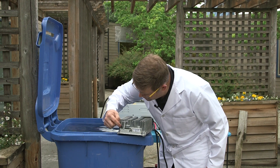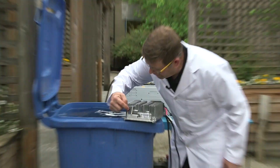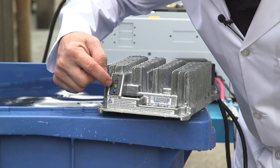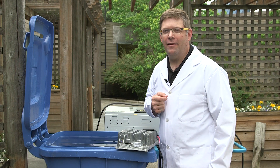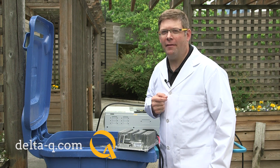Do we have the blue light? Yep, the blue light's on. And the green light is linking, showing that we're charging the batteries. Once again, the Delta-Q IC650 battery charger has passed the test.